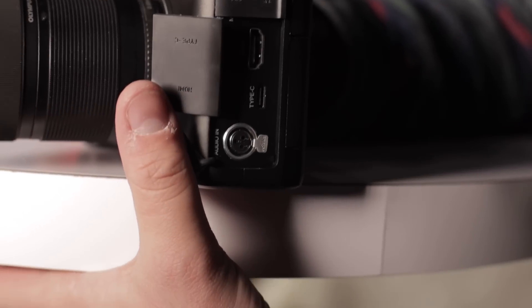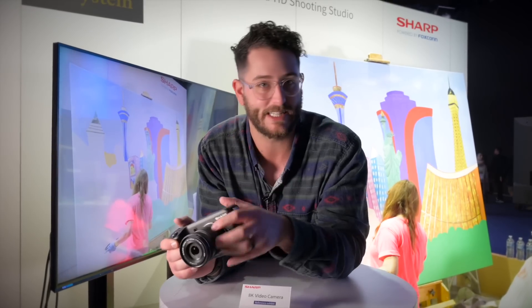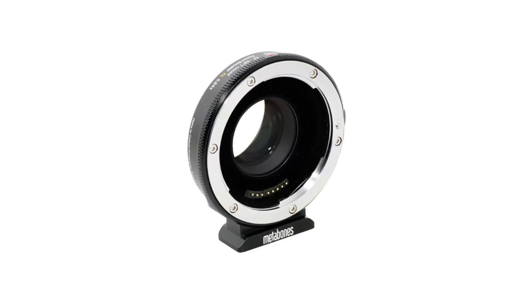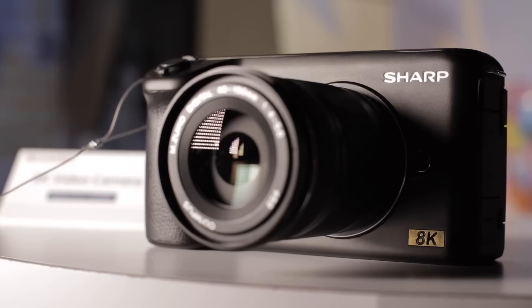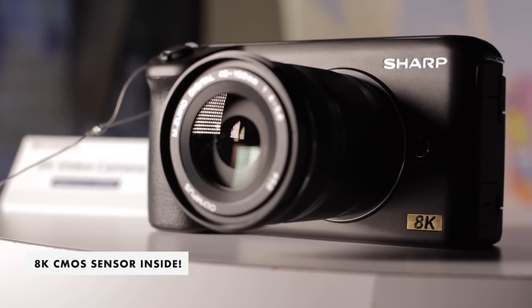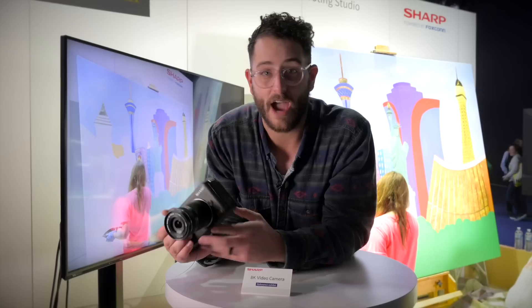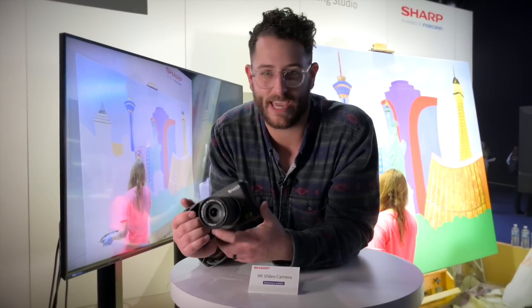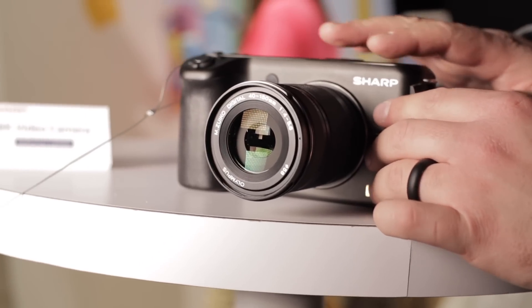They're really going for that kind of prosumer type of crowd, and honestly I can see this thing really taking over. There's a speed booster on this, and you have almost full frame with that XL speed booster from Micro Four Thirds. There's an 8K CMOS sensor inside of this. We don't have any specs on what exactly it is, but I'm really excited about this camera. It feels great in the hands.